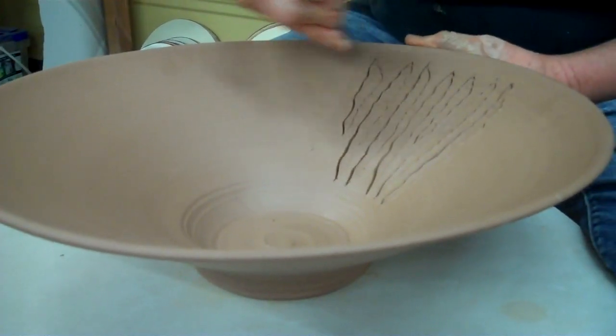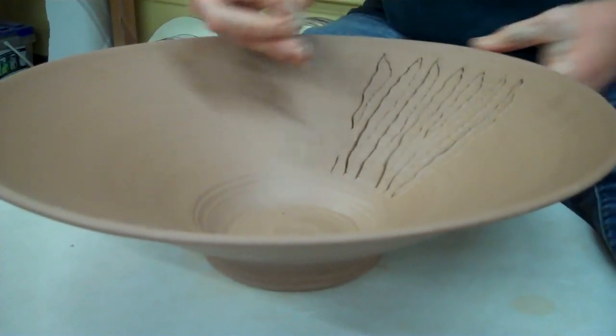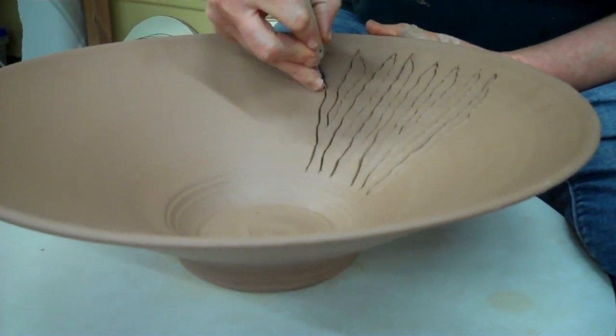You stay like an inch away from that edge? I do, because I'm going to come back and cut it. So I'm going to cut the edge too, so I'm leaving that.